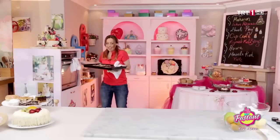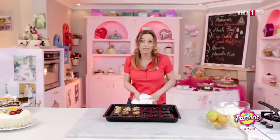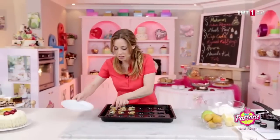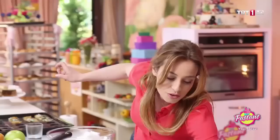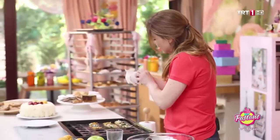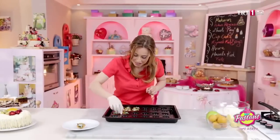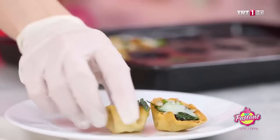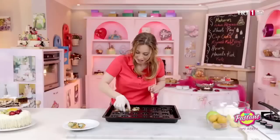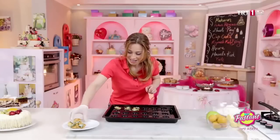Ermiş bile, gerçekten tam zamanında. Çünkü fazla pişerse yanar, az pişerse de kaşarlar ermez. Çok sıcak; lütfen siz de dikkat edin. Yemeğe hazır, gerçekten güzel gözüküyorlar. Aman dikkat, kırılabilir, o kadar çıtır.